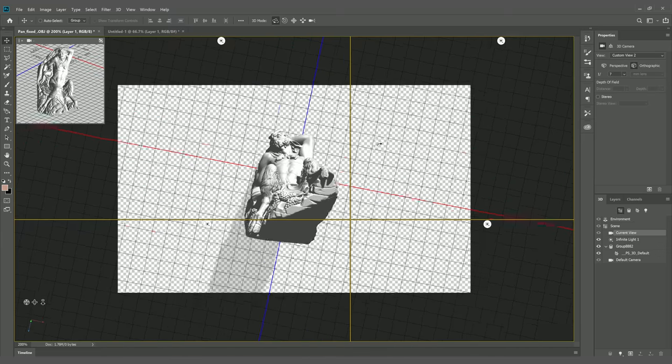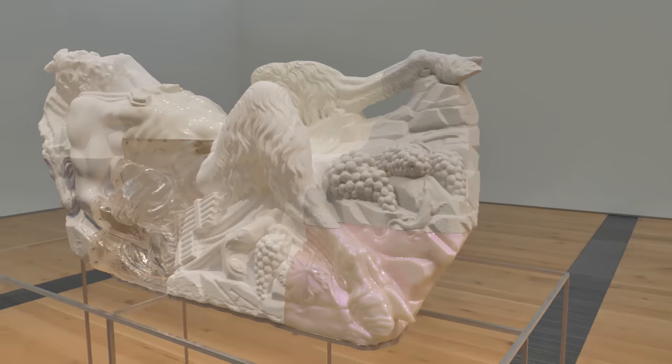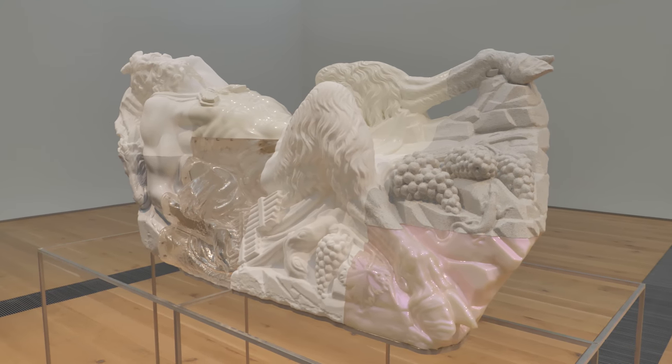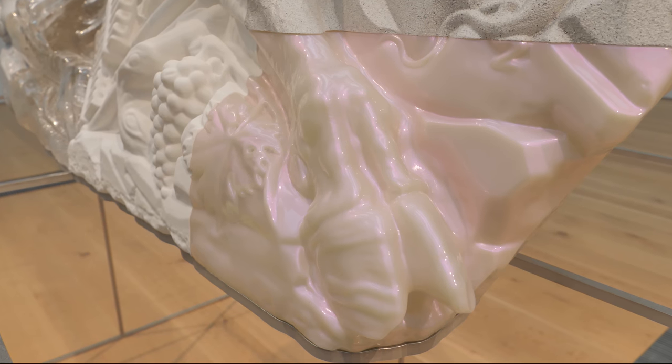For this artwork, Oliver sliced up the file into different sections. It was then printed by a 3D printer, but three of the sections are 3D printed and the print was turned into a mold. He then poured a resin into the mold to create a new section of the sculpture. There's a translucent, pearl-like resin used, with a pigment added that makes it iridescent.